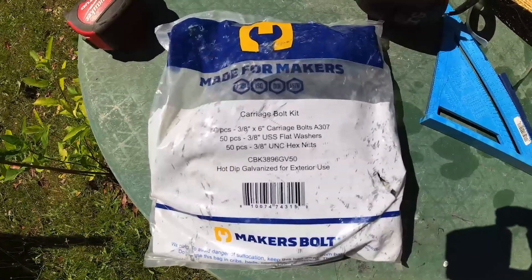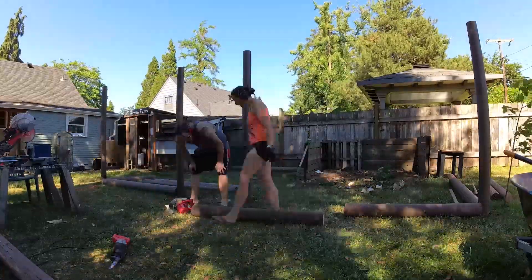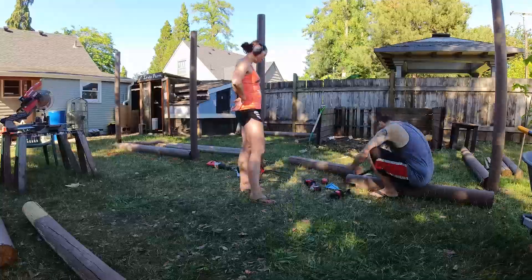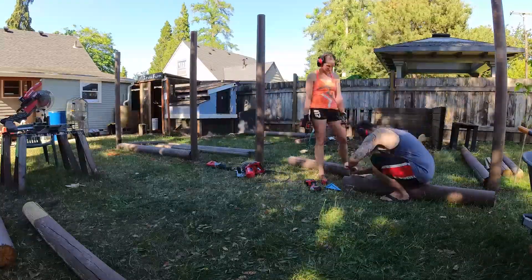This is the carriage bolt that we used. We got better and better every time we did the carriage bolt cutting and putting it together.